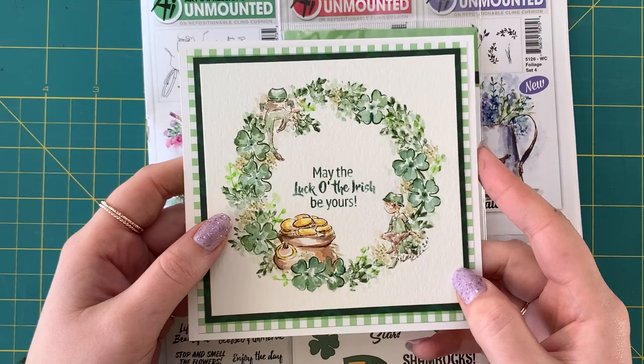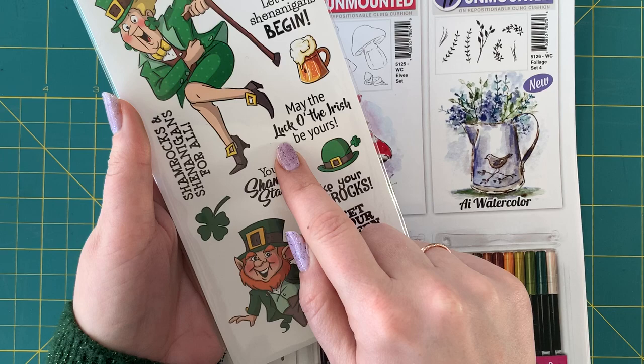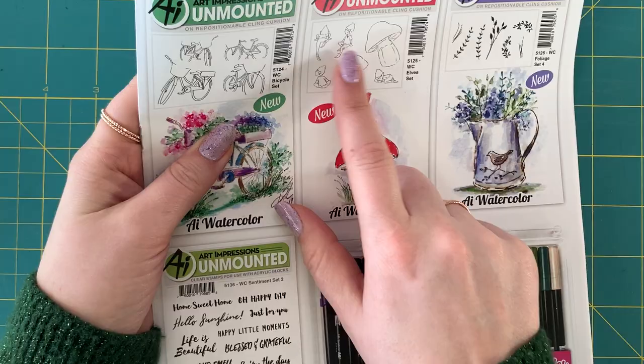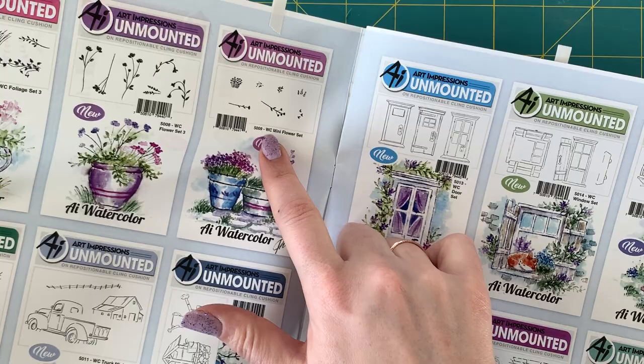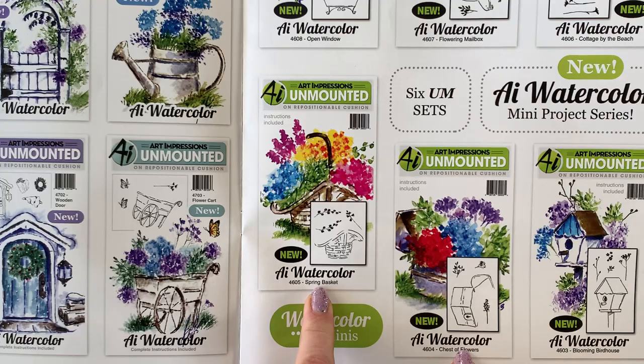I'm going to show you how to make this really cute project. I'm going to use this shamrock set and the little pot of gold — 'May the luck o' the Irish be yours' — and also the four-leaf clover. I'm also using the little elves in the watercolor elves set, this little dot flower in the watercolor mini flower set, and these two little sprigs. This one is the spring basket and the other is the chest of flowers.